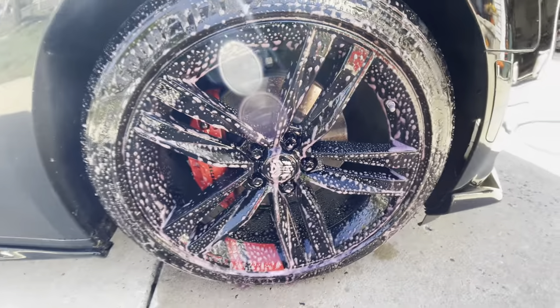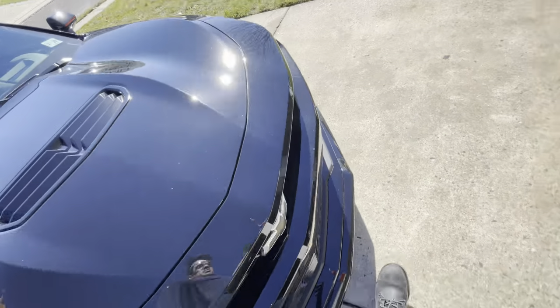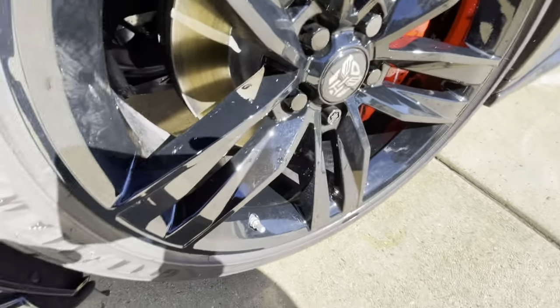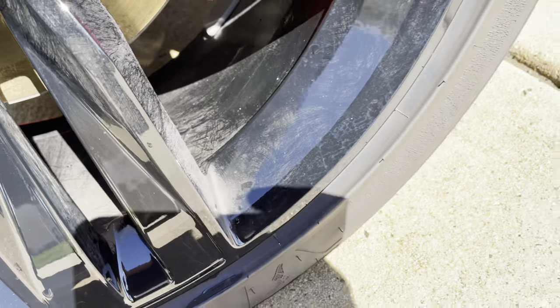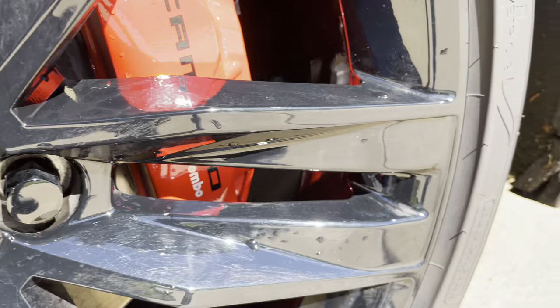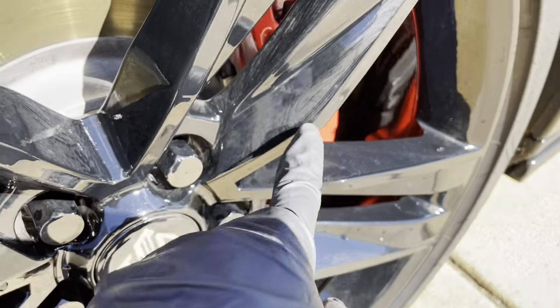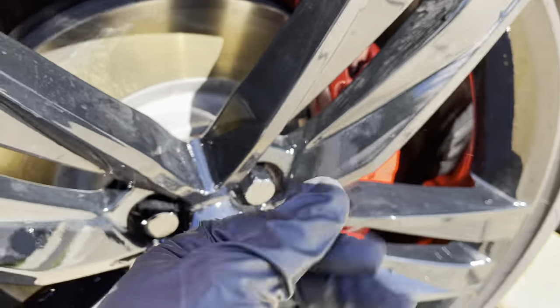I already did one wheel — two wheels actually — saved one wheel at a time. And this was the results right here. I don't know if you can see that, but this thing doesn't really do a great job at all. I sprayed it, left it for three to five minutes, and you see how the wheel stays — this thing does not work at all.